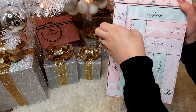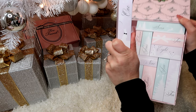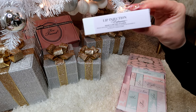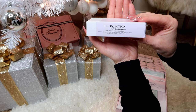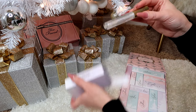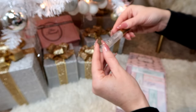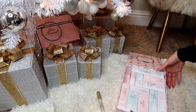Let me pull it out and open it — it actually says what it is right here on the side, so you can know what's inside without opening it. This says Lip Injection Extreme. I'm actually out of mascara and I know there's mascara in here somewhere, so that's what I need.